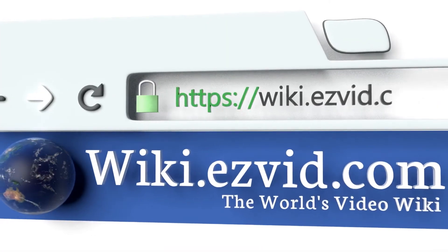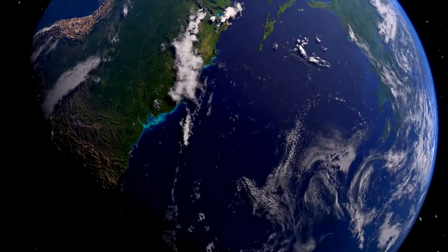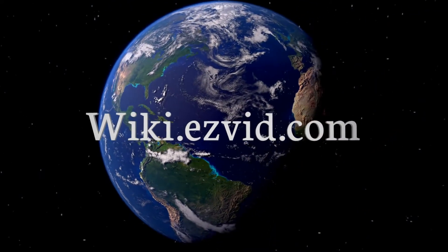Our newest choices can only be seen at wiki.easyvid.com. Go there now and search for clay sculpting tools, or simply click beneath this video.